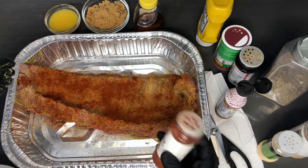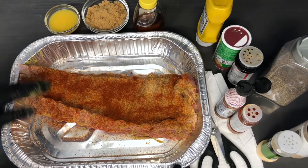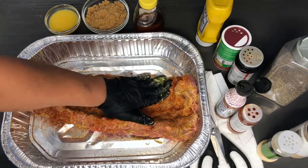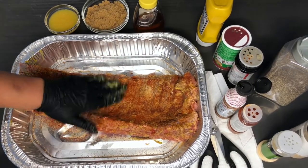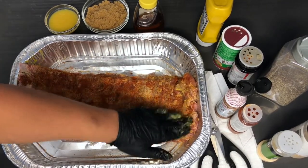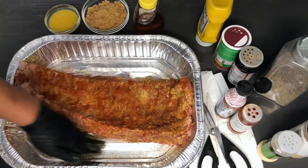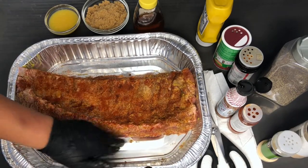Since we're not going to be massaging it in, we're just going to give it a pat to make sure all of the seasonings adhere to this meat with the help of our mustard. Any seasoning that fell, you can just get it and apply it to the sides.